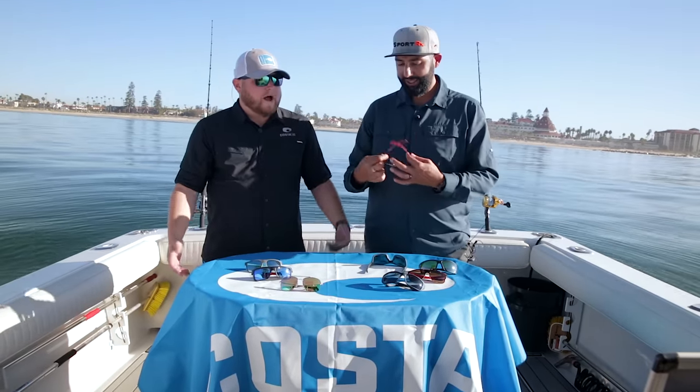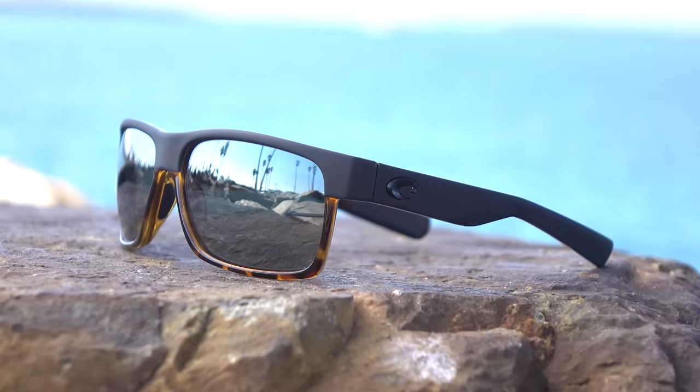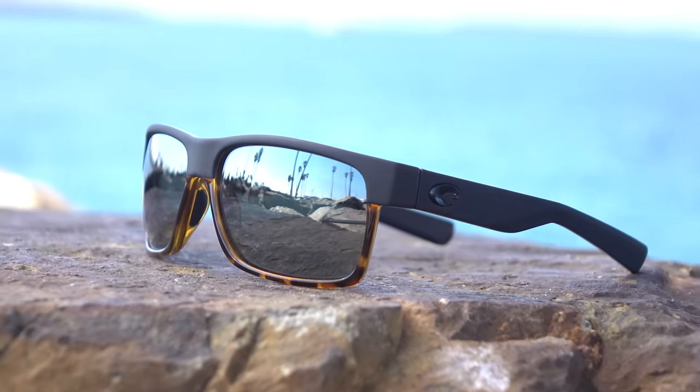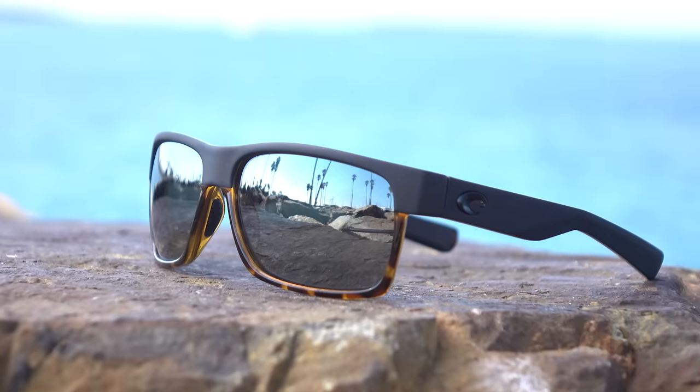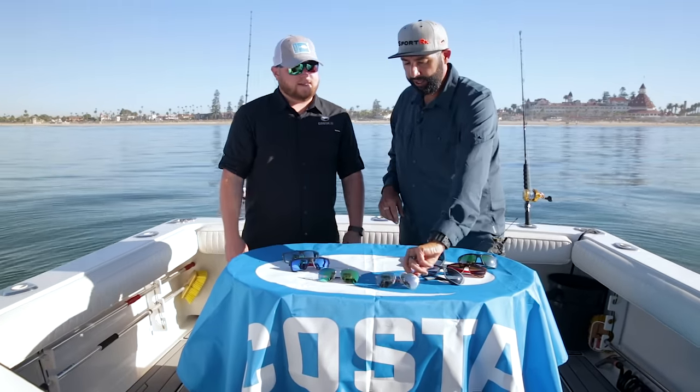Copper Silver Mirror is at the same 12 percent light transmission, but the mirror grabs those acute reflections coming directly down at the water. The mirror makes it a little darker, a little more protective against direct in-your-face light. It still has that copper base — that brown base — which gives you a lot of contrast. Next up is the Green Mirror.